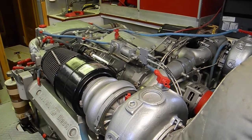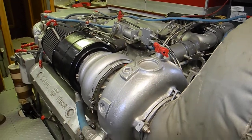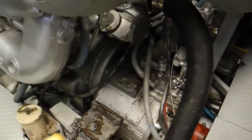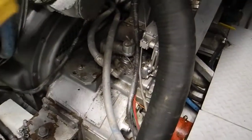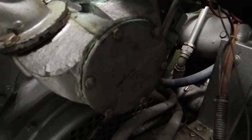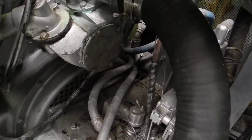Looking at the back end of these 8V92 twin-turbo Detroit Diesel engines. I wanted to show you the raw water cooling pump — if my flashlight decides to work. This is it right here. See the big plate? If you need to change the rubber impellers, it comes out of that plate right there.